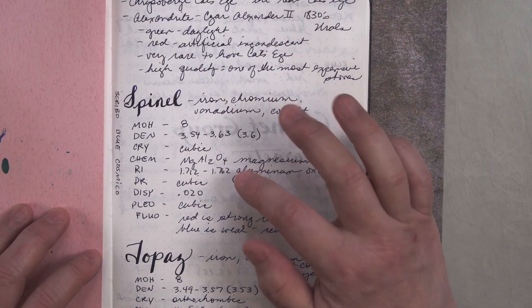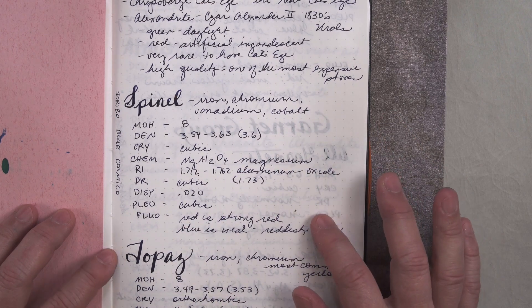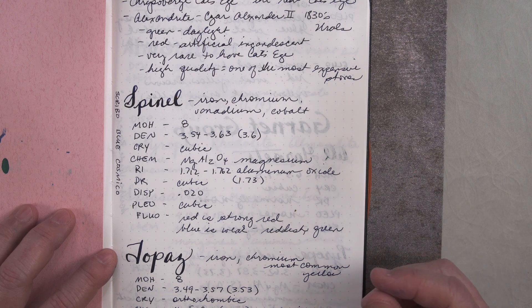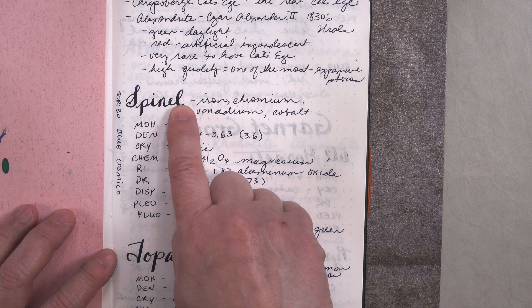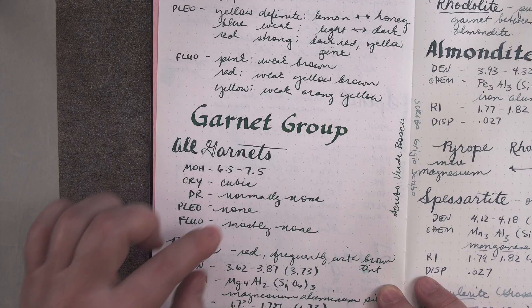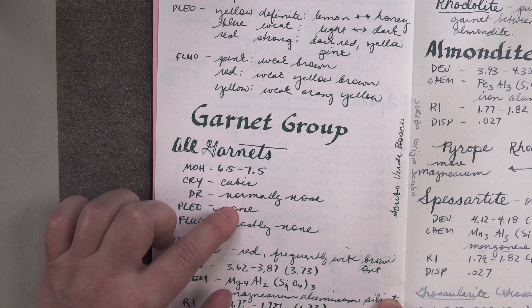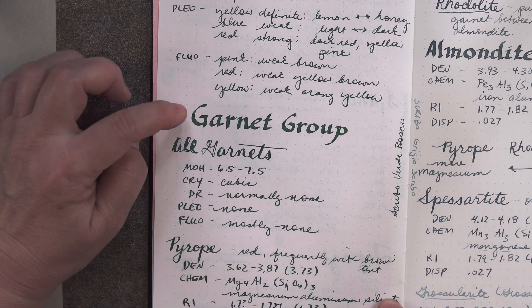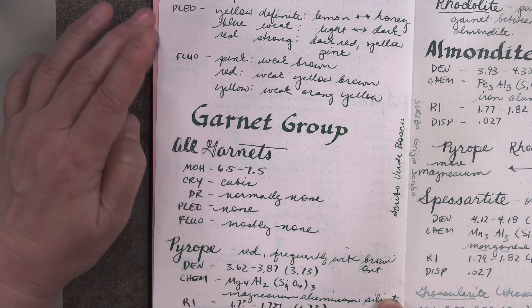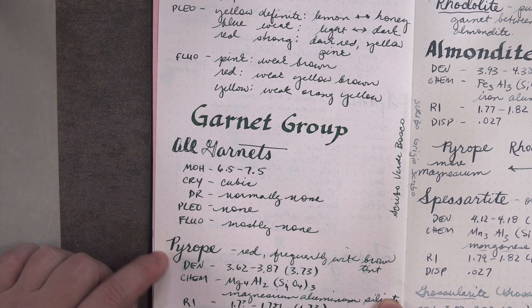Here is some writing of the Blue Cosmico in a Pilot Cocuno medium nib and also a flex nib. You can see it's a nice, dark, rich blue, and there's just a little bit of that copper sheen showing up on the flex writing. Here is Verde Bosco in a western fine nib — it's a nice, dark, rich green, except when writing with the 2.4 parallel, where it becomes kind of a blue-green. It also has that reddish purple halo sheen.